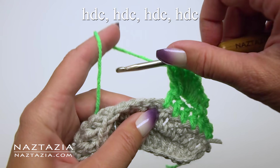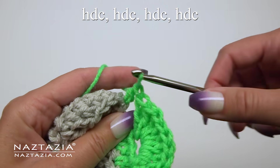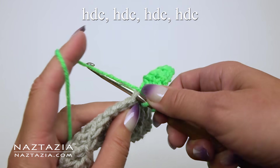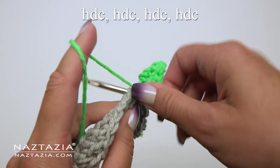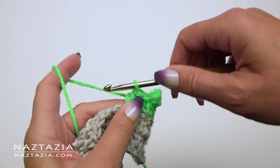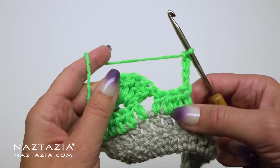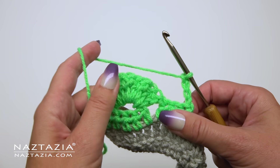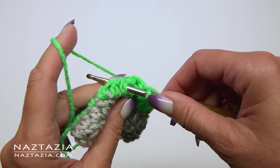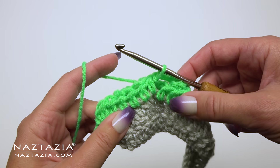Now we move over to the next stitch that doesn't have any green yarn in it and make a half double crochet stitch. Continue on and make three more half double crochet stitches across for a total of four half double crochet stitches, just like the first 3D shell stitch. Then we go back to chain 4 and turn our work to the back. Instead of counting back four stitches, we're going to place our hook through the two spaces and then make a slip stitch.